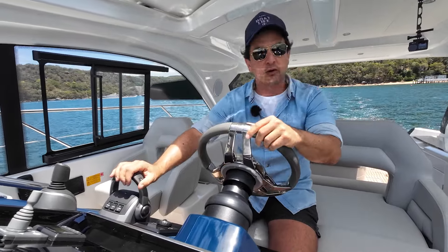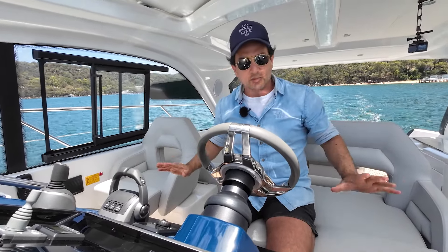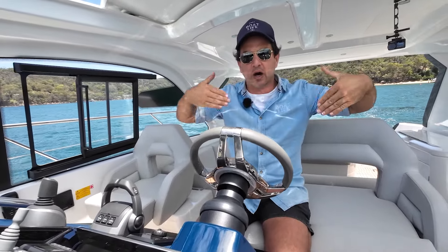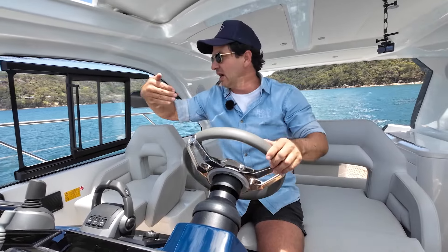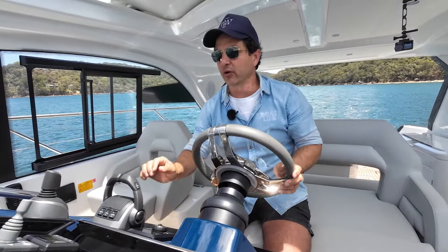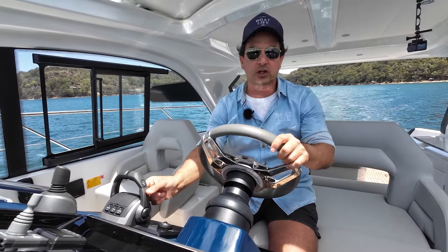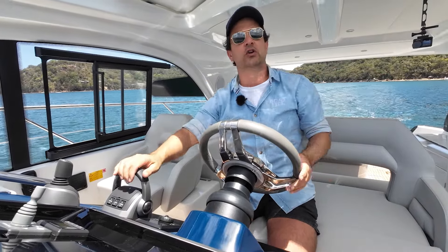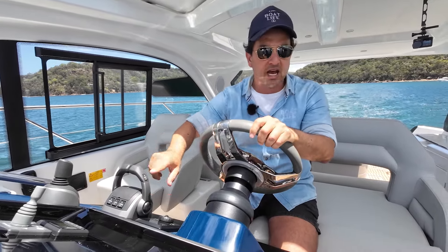We'll bring the boat up through the rev range and get her on the plane. If you haven't driven a boat like this with stern drives, things to consider are your trim tabs. On this one we have the Zipwake — deflectors that go down on either side of the boat — which controls pitch and angle. This one is set to auto; I suggest you do the same. You can also control the angle of the stern drives for best efficiency when on plane, but before you get on plane, make sure the drives are in the fully down position.